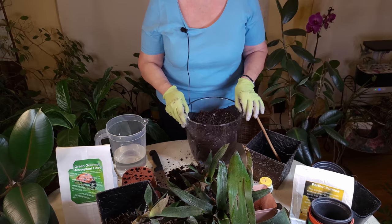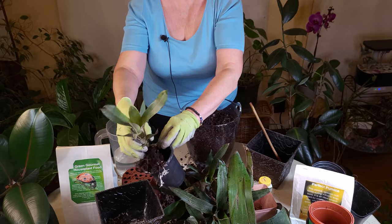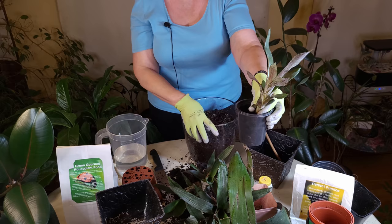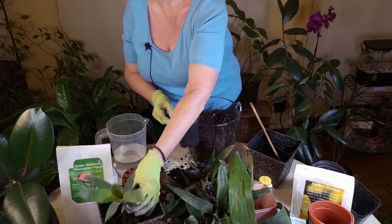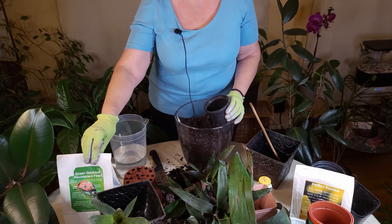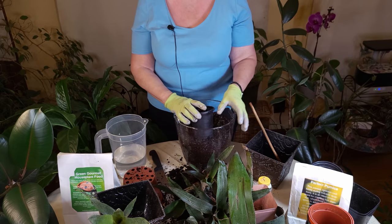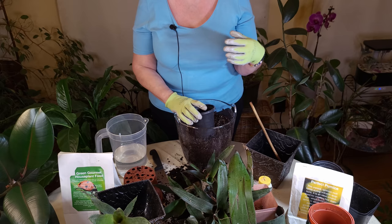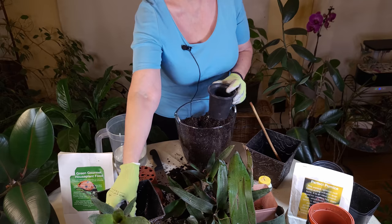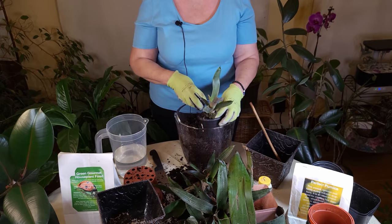This is going to allow the plant to really start growing. Generally speaking, use about a four-inch pot — you do not want too much excess soil. I prepared this soil with green gourmet houseplant food and perfect pumice, so there's a lot of drainage for bromeliads. I also added worm compost and a little bit of rock dust to give the plant some nutrients once it starts growing that beautiful flower. Put it about half full, place the pup in, and then put the soil around it.